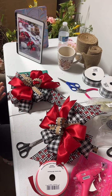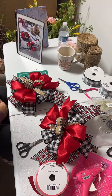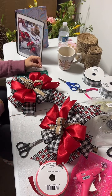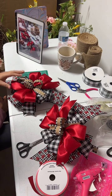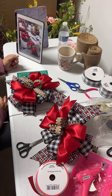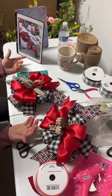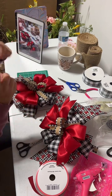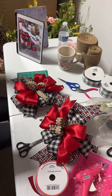Somebody was asking me what else you can put this bow on. I said I've made bigger ones for a Christmas tree topper — I made a few of them. The same technique is the same way I made those, but the bow was bigger. I had to use more ribbon, of course, and the tail was longer because I wanted it to go around on the side of the tree.